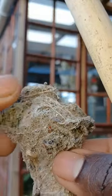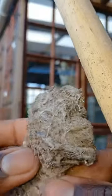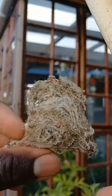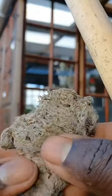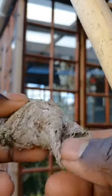It looks almost like a chicken head — you can't believe it's just a spider web! This is a surprise for me as well; I was not expecting this. I was just clearing spider webs in the greenhouse and this happened.